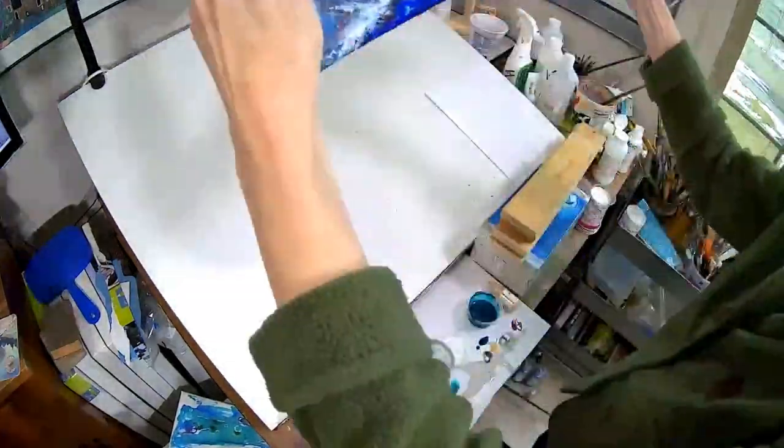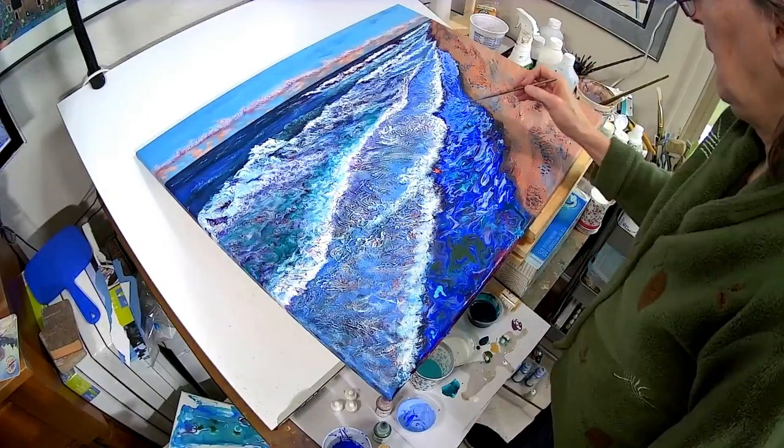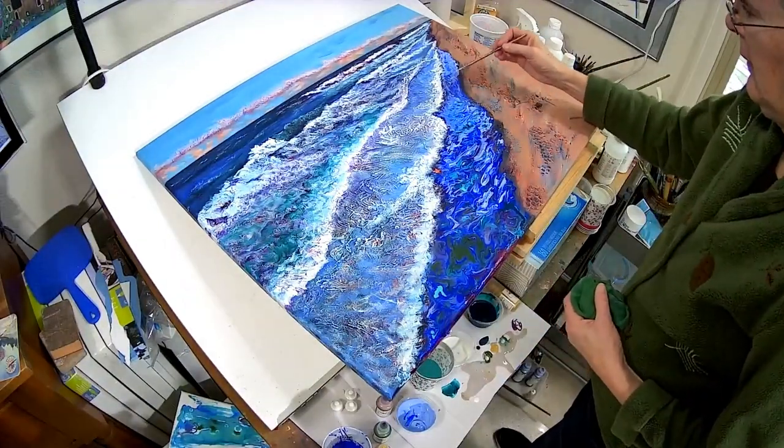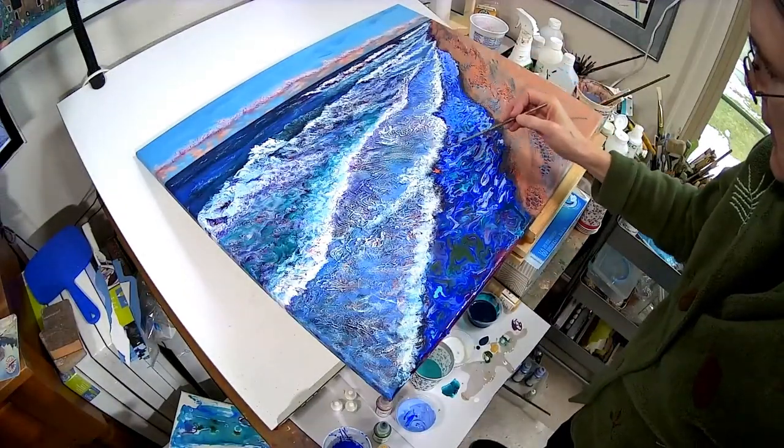Picking up the canvas, I moved the paint with gravity, adding direction and movement toward the shoreline. I allowed the paints to dry in a leveled position overnight.